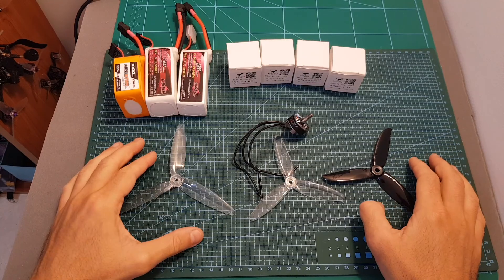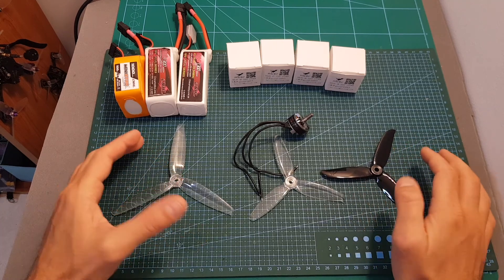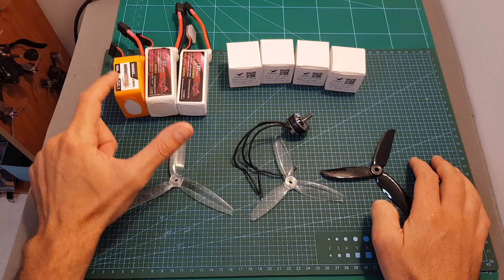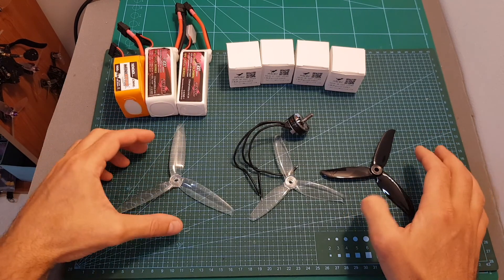The next thing I'm going to do is put this motor on my motor thrust stand and test it out using 5-inch and 6-inch propellers. For batteries, I'm going to test it with 4S, 5S, and 6S LiPo batteries from CMHAL. I'll see you in a bit to go over the results.